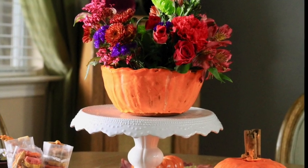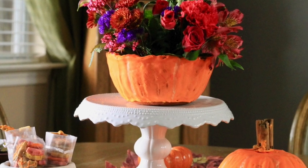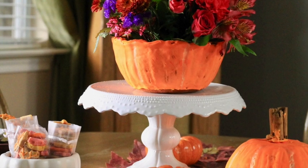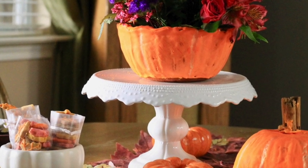Edible Table Décor. Hi everyone, my name is Lupita and welcome to the Cookie Couture. Today I'm going to share with you some ideas on how you can decorate your holiday tables using cookies. I'm super excited and let's get started.